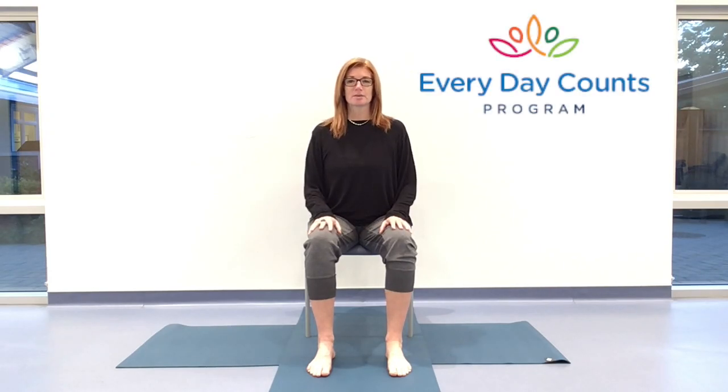Hello everybody and welcome, thank you for joining me. My name is Toni and I'm here with the Everyday Counts program. We have an hour together for chair yoga. We'll be spending the first part of the class in the chair and the second part on the floor — or if you prefer, you could lie down on a bed or a raised firm surface like a really nice firm sofa or anything that suits you.